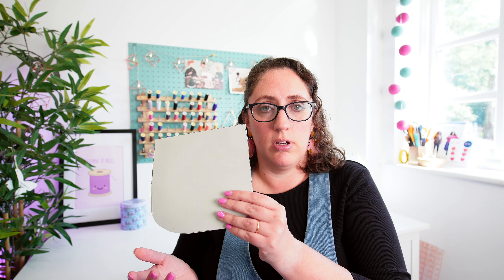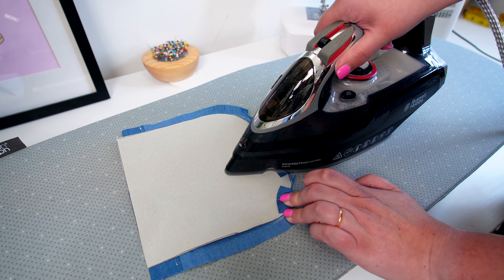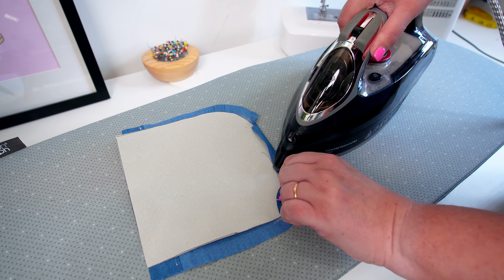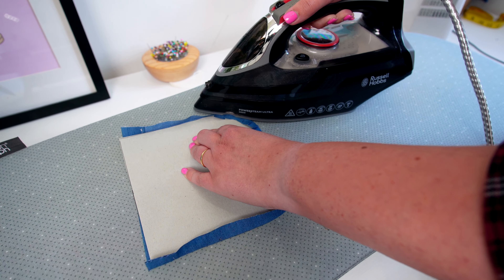Put your cardboard template back onto the pocket and press the raw edges of the fabric around the template — that's going to help get the curve as smooth as possible. Those notches that we cut are going to start overlapping and you can just very gently ease them around each other.